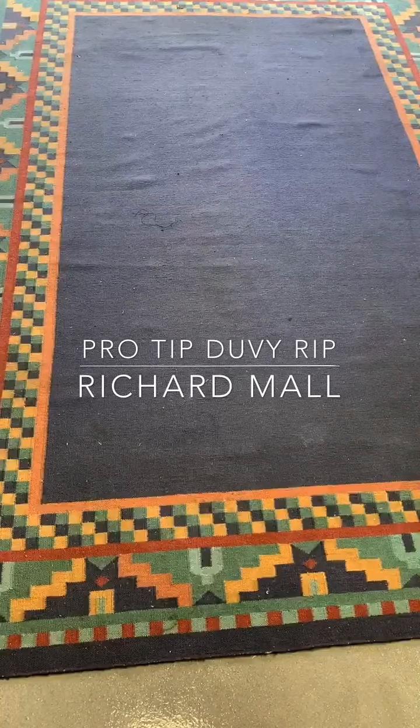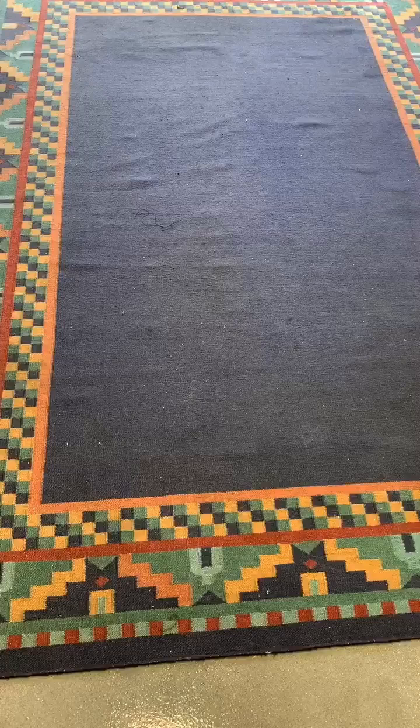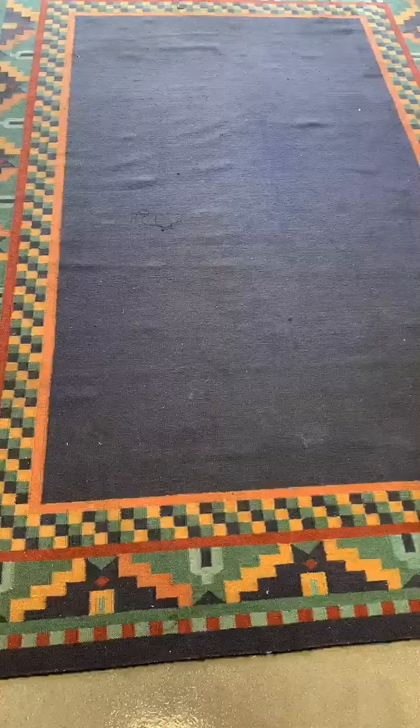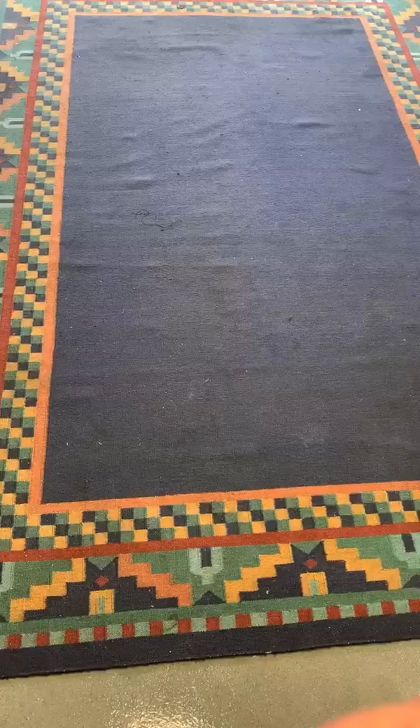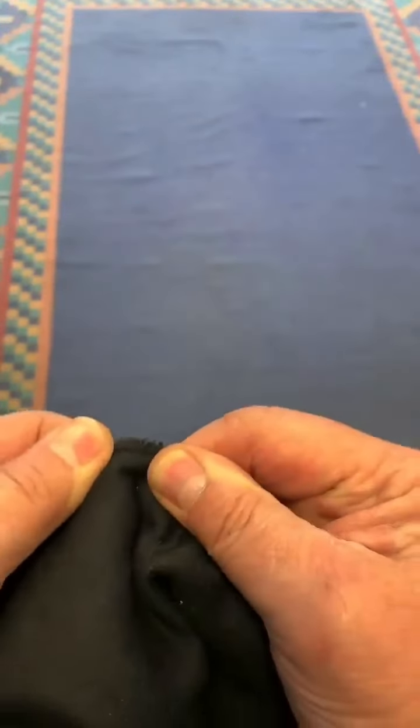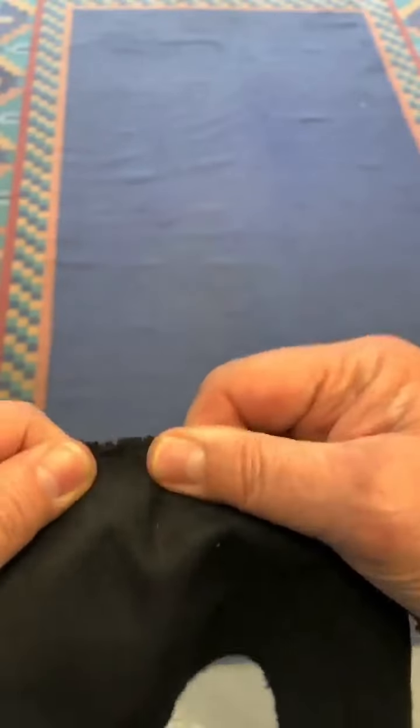Here's an old trick I learned a long time ago about how to tear some duvetyne if you didn't have a knife with you — or actually, any fabric generally works this way. You have your piece of material and you want to tear it. It's really hard sometimes to tear this way; it just doesn't have a good enough chance.